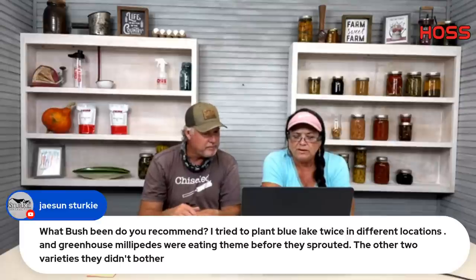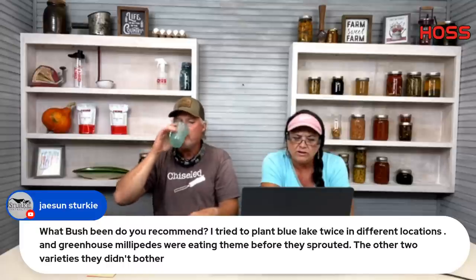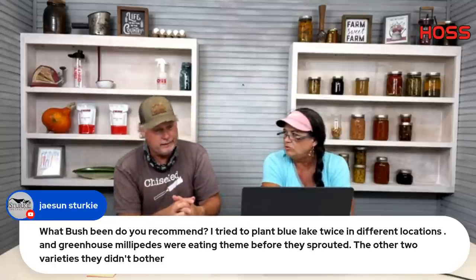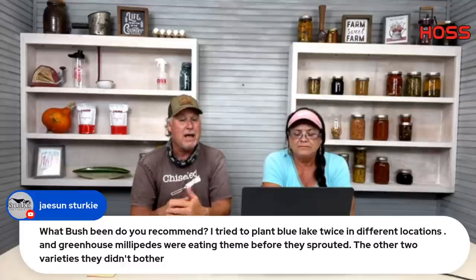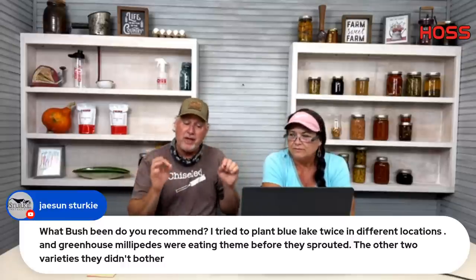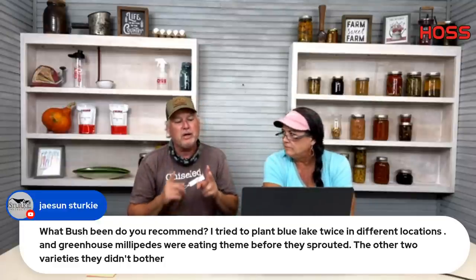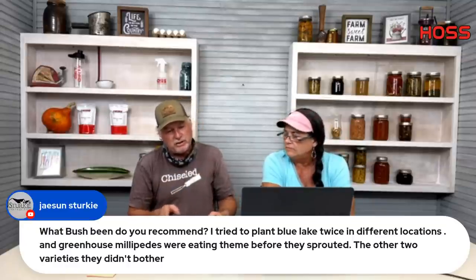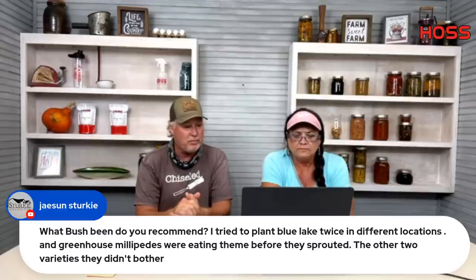Jason Strickey asks about bush bean recommendations — he tried Blue Lake twice and millipedes ate them before they sprouted. Buy Hoss Green Blades. After this year, I don't know why anybody would plant any other variety. They taste good. The one thing I don't know yet is how they'll transition to a late fall cool-weather crop — I'm going to test that. But so far, I don't know why anybody wouldn't plant them.